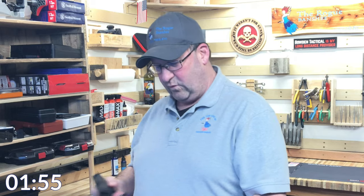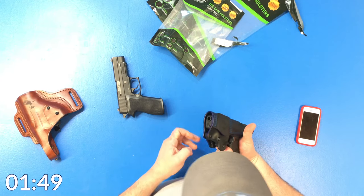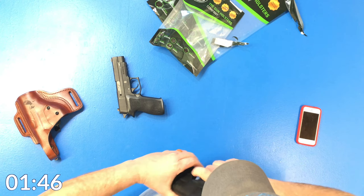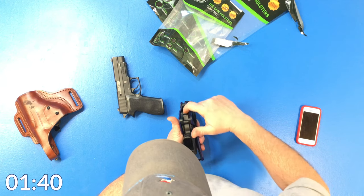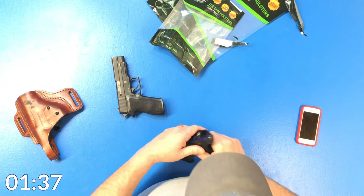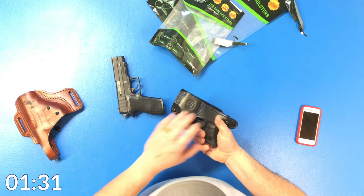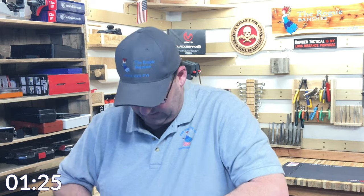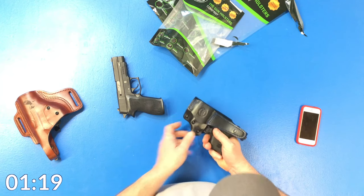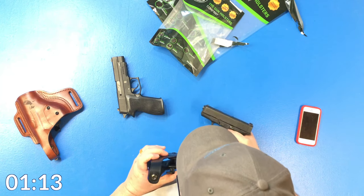I wanted to try them both out, so we'll get these out to the range and play with them — I'll be carrying them. There it goes, the 26 goes in really nice. I can see the trigger guard right here where it goes in, and it'll lock into that trigger guard. Of course, you have the thumb brake as well. The 26 is a much smaller gun than the P220, and here's where the seasoning of the leather is going to come in, so it's going to be hard to pull this thing back out. But we'll get that seasoned up and it's really nice.